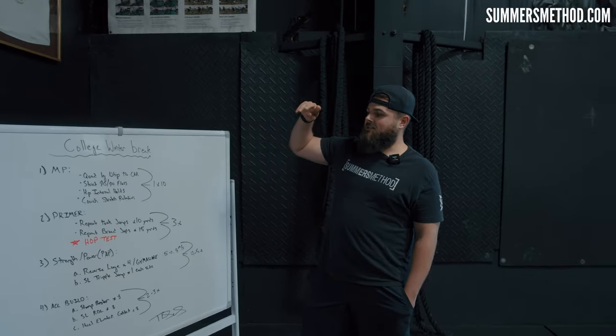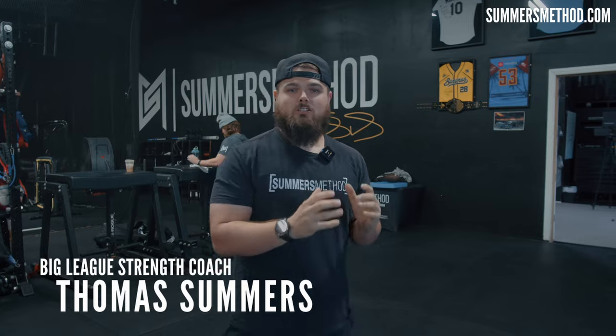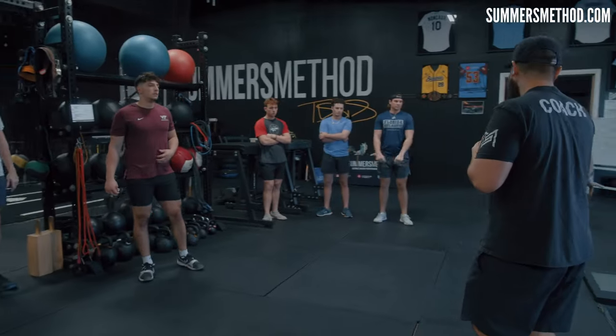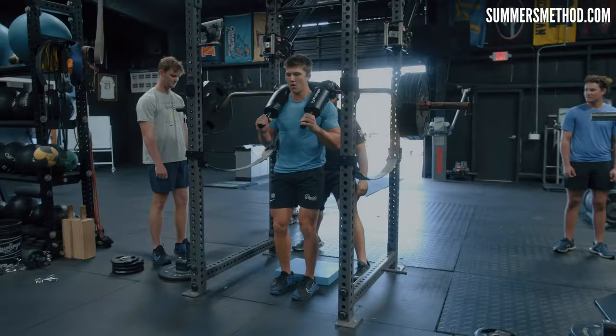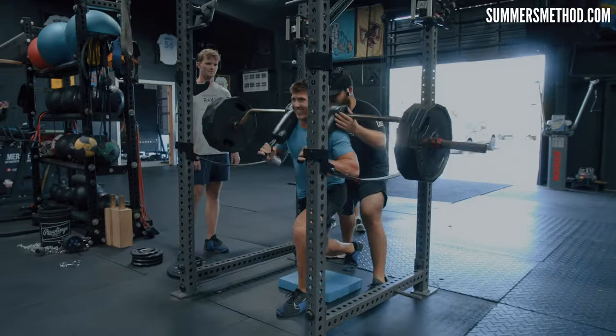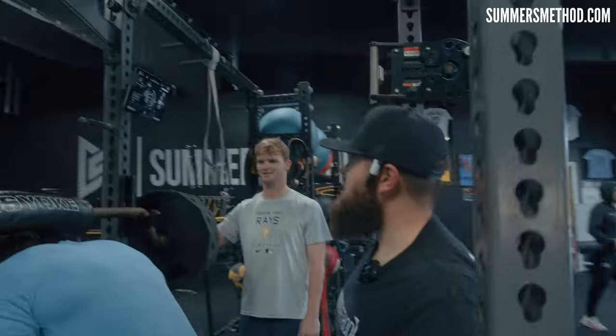We're gonna go four-piece cluster here. What's going on? Thanks for checking in. Today we have the college squad coming through. It's winter break, everybody's home for the holidays. They have about a month in here with me before they start their spring. This is arguably, in my opinion, the most important training time in a college athlete's season.